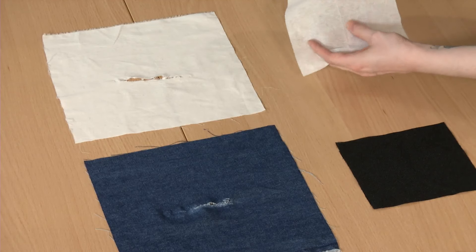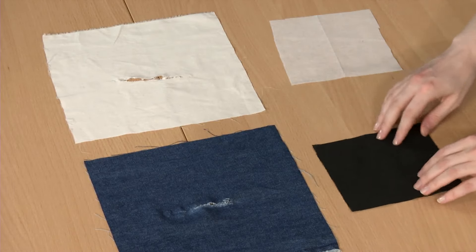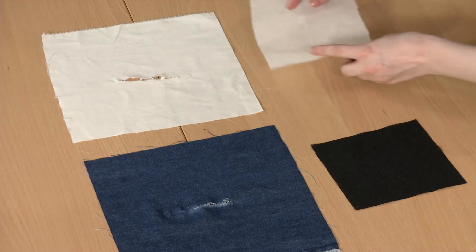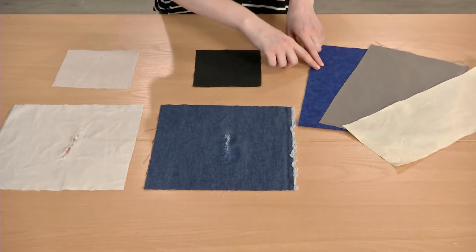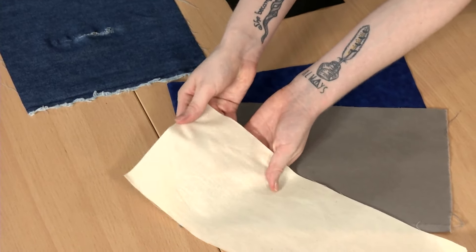First, select a stabilizer. For lightweight fabrics, a lightweight fusible interfacing will work. Try to match the interfacing color to the fabric — white interfacing for light colors, black interfacing for dark. Heavier fabrics, such as denim, may require a second layer of support, such as quilting cotton or cotton muslin.